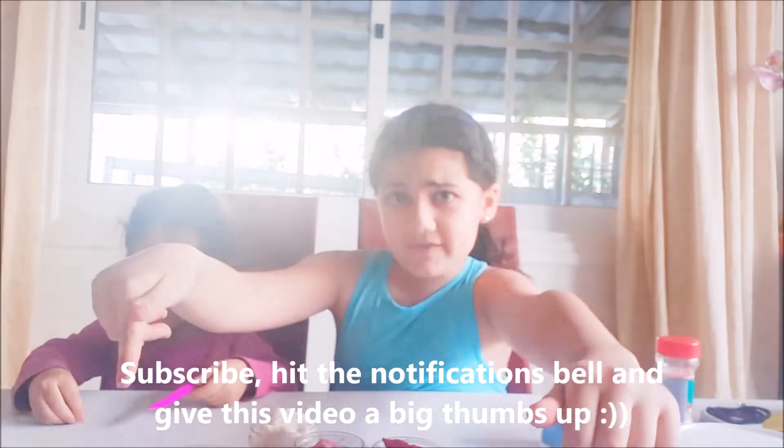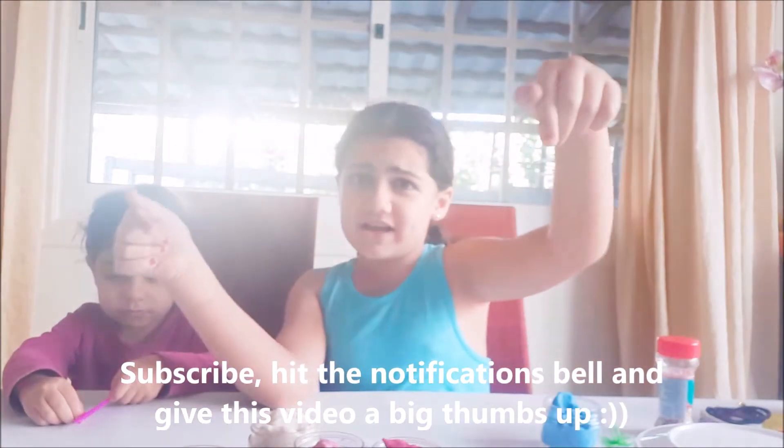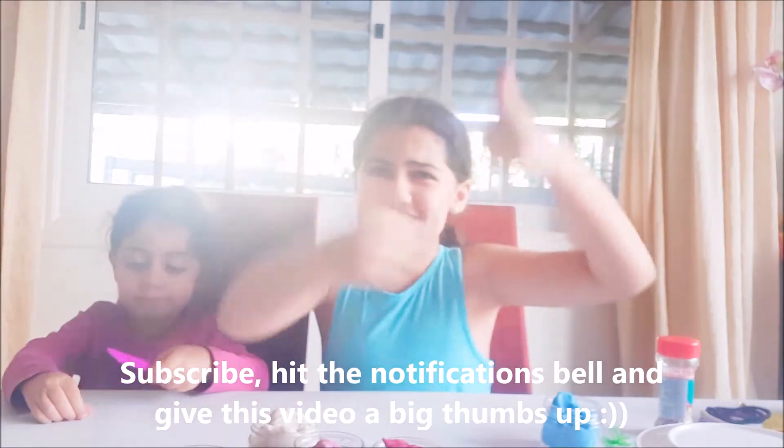Before we start this video, go ahead and subscribe, hit that notification button, and give this video a big thumbs up. Now let's get started.